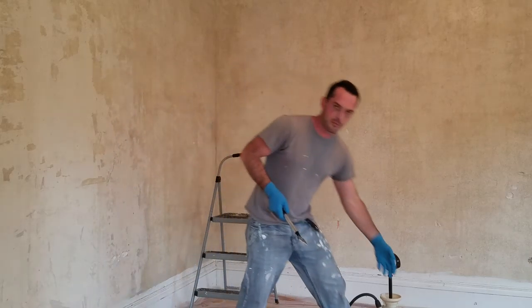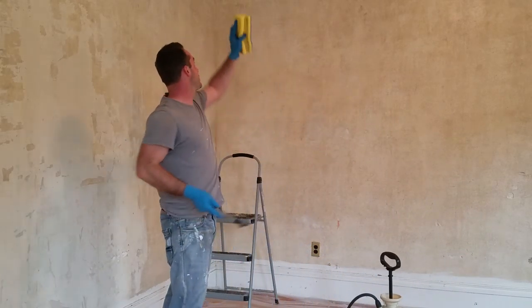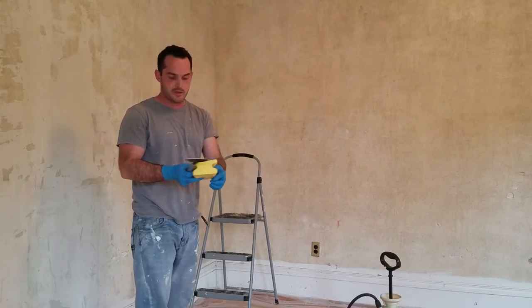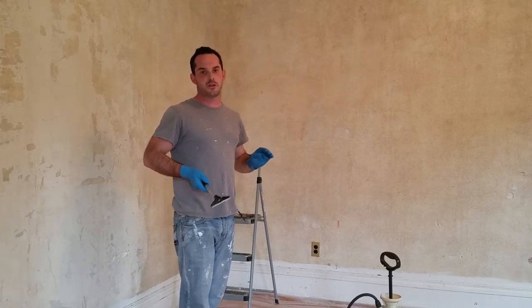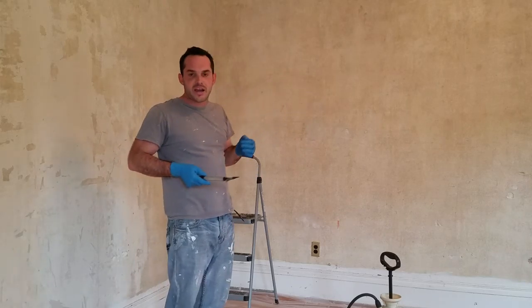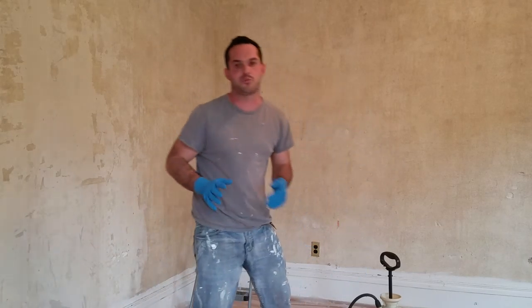Then you're going to do your mop and bucket with a nice sponge that has a grit side. So you're going to sponge down the whole part where you just scraped, and then wipe it off with the back of it. Basically, you want to prep the crap out of the wall — you don't want anything on there. So when the guy goes to plaster, there's no little tiny pieces falling off, no glue, no junk. That's what's going to get your plaster to stick.